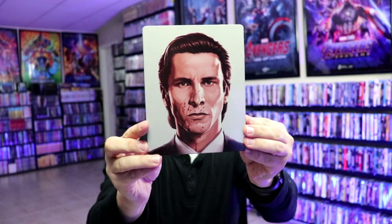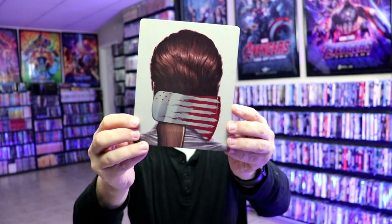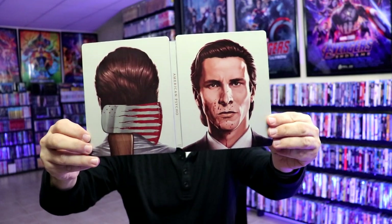Nice looking glossy Steelbook — I really like the way that looks. And then here's the back. There is no embossing or debossing. We open it up and we've got the front and the back together with the title going up and down the spine. Looks really good.